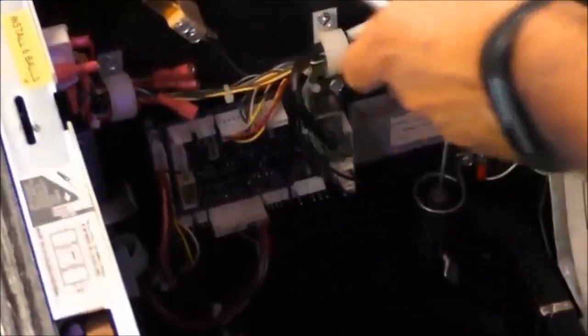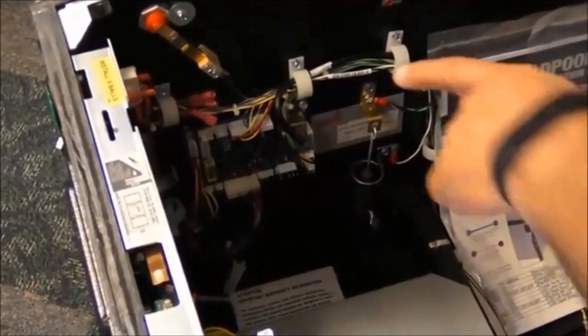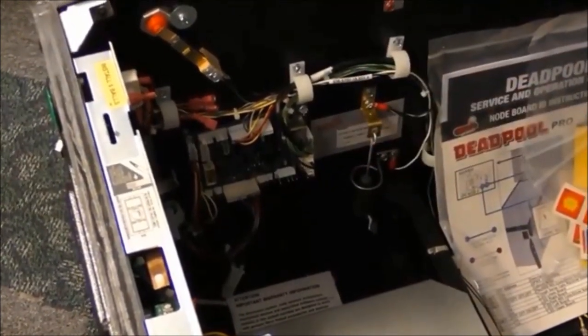George mentioned twice that the cabinet node board is the same in every game. He said: 'The cabinet node is the same game to game — it deals with cabinet-related switches, lights, things like the shaker motor, ticket dispenser outputs, and just stuff like that. Anything that's related to the cabinet is going to that board, and that board doesn't change typically from game to game.' So why aren't common playfield node boards the same in every game too? They do the same job — read switches, control lights and coils, etc.